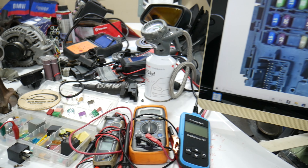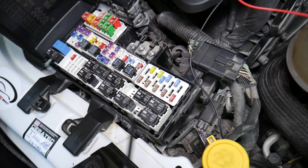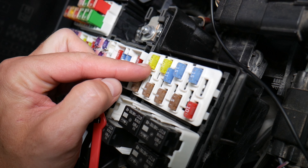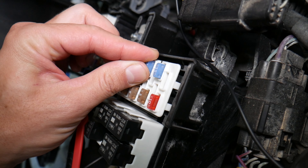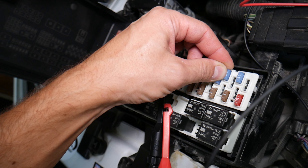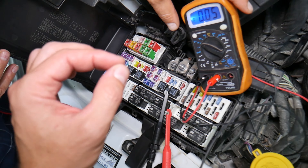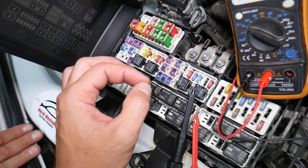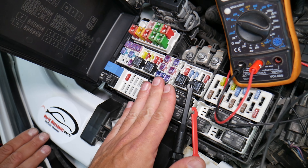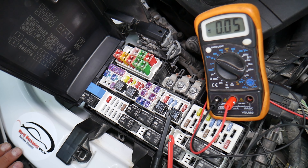Before we continue, let's explain why it's always a good idea to test fuses and relays. Fuses - you can't often tell if they're burned or good just by looking. Sometimes they may seem perfectly fine, you think it's a good fuse, you put it back in, and you end up spending money and time on parts and problems that do not exist. All you have to do is test your fuse, find out it's bad, replace it, and fix your problem. We'll put a link in the description below to a video on how to test different kinds of fuses and relays.